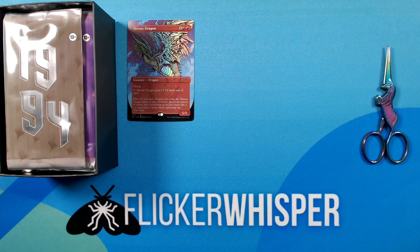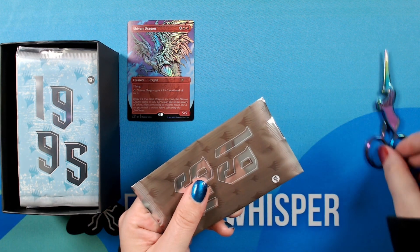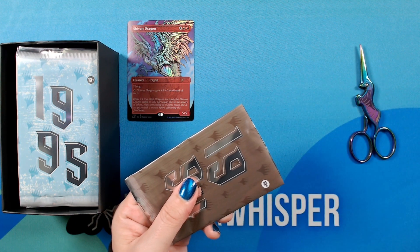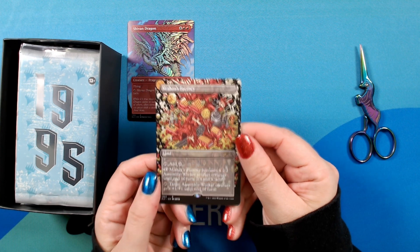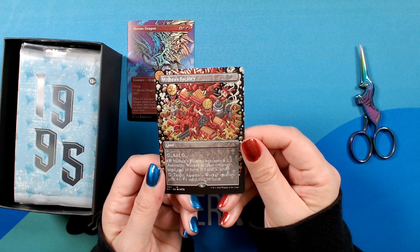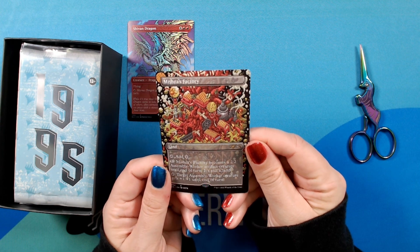I forgot to mention that I think it's a 30% chance that any of these packs could be foil. All right, on to 1994. Interesting — so we have Mishra's Factory, illustrated by Dexter. It's this really cool pixel art style. Yeah, this looks just stunning. I love it. That's awesome.